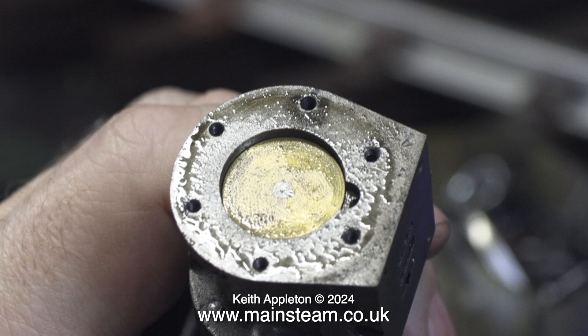I would drill the piston in situ whilst it's fitted to the engine. But as I have to remove the cylinder to allow access to the lower cylinder cover, I will drill the holes in the piston after I've removed it from the engine.